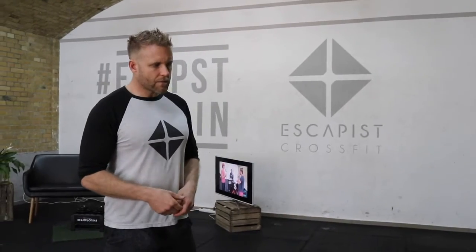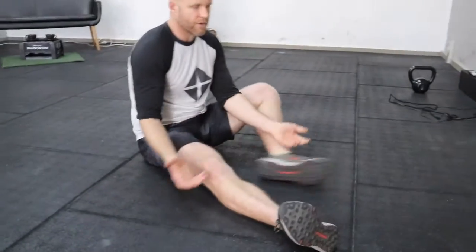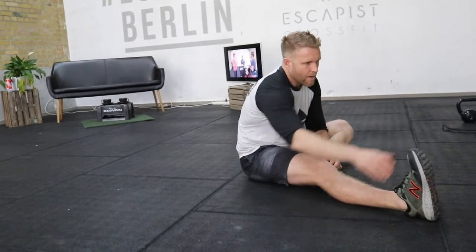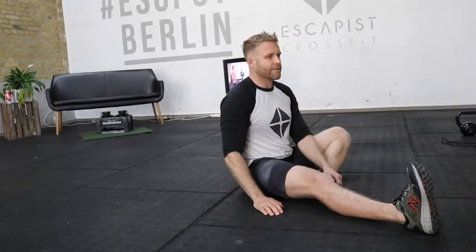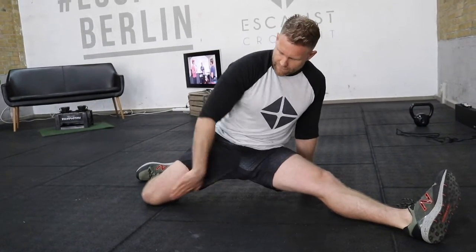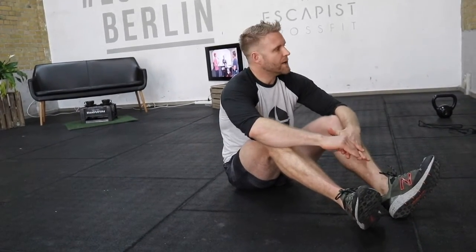Let us know how far you got and what level you reached. Once you're done, do a few cool-down stretches. First is the hurdler stretch. There are two versions: the easy version has one leg in front — just lean forward and try to bring your forehead to your knee, reaching as far as you can. The more advanced version has the other leg behind you, which also stretches the quad and hip flexor. Do one minute each side.